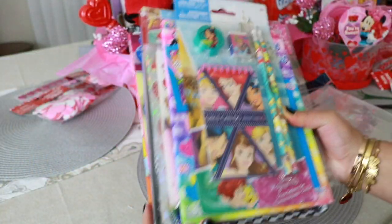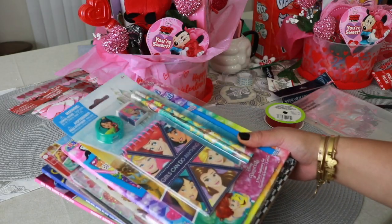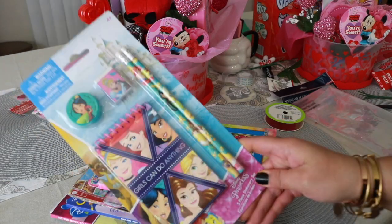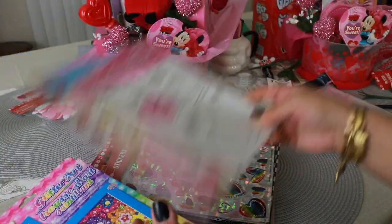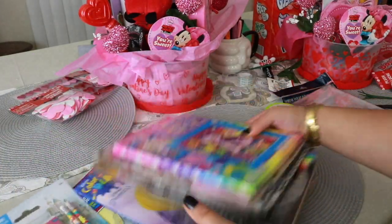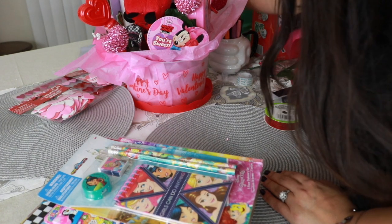I also had some extra stuff here that didn't fit in the basket, so what I'm going to do is wrap it up with a little bow and paper and give that to her on the side as well. It's just some extra little books and stationery — I also got all this stuff from Dollar Tree. Since it didn't fit in the basket, I'll just put this all separately. Since it's a DIY project, you can just think creatively about how you'd like to handle it.